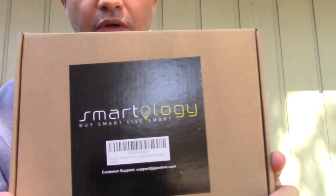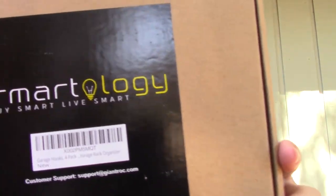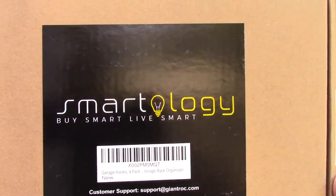Hi everybody, today I'm here outside in my front yard to show you this product that I just got. These are the Smart Logic Hooks.